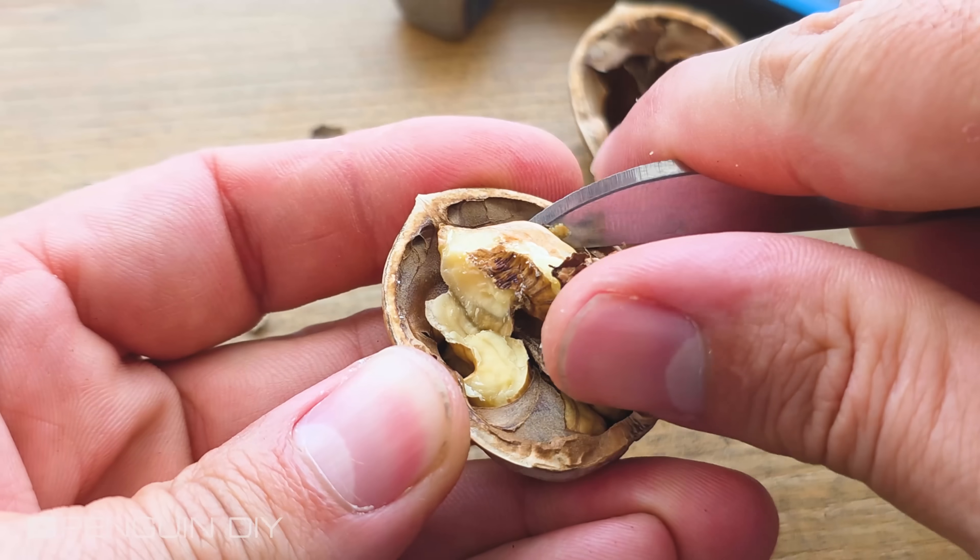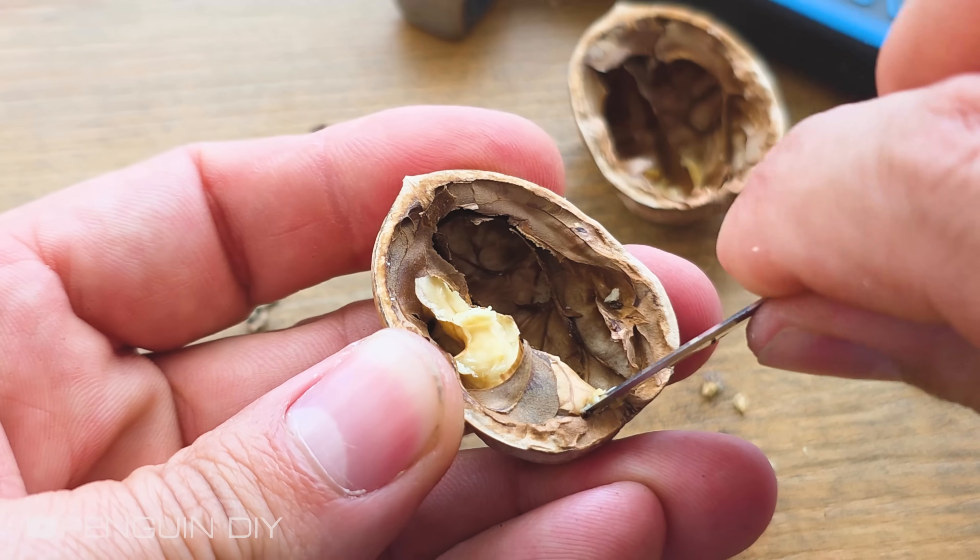Hey, let's make a cool electronics project with walnuts. You're going to love this. Let's go.